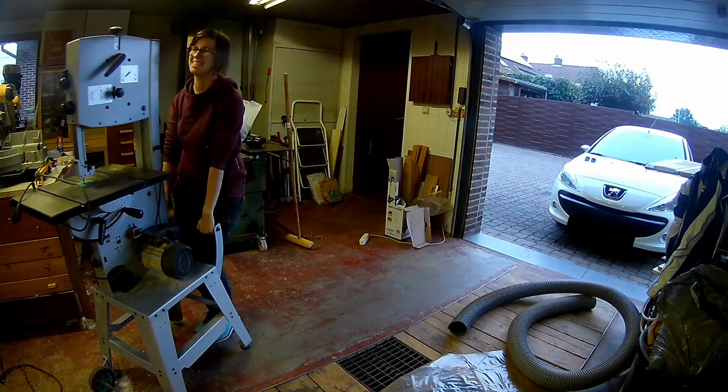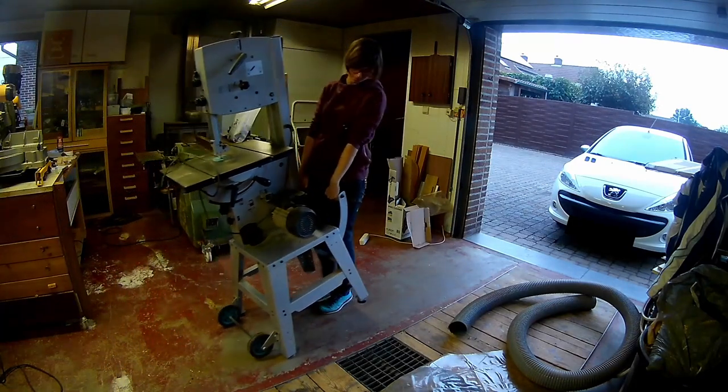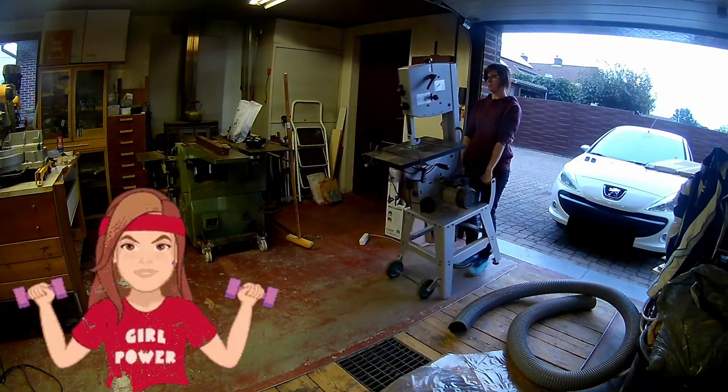The bandsaw work is done, so it's time to clean up my bandsaw. I needed to do this for a long, long, long time. It's heavy for a girl like me — but hey, I'm a tough girl!